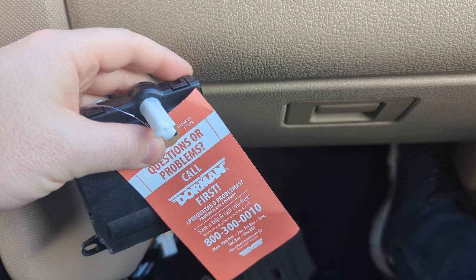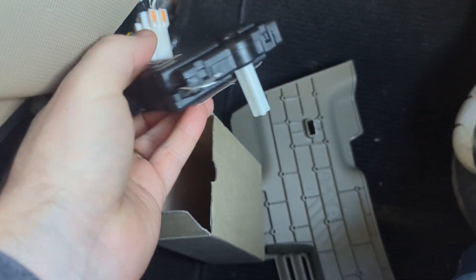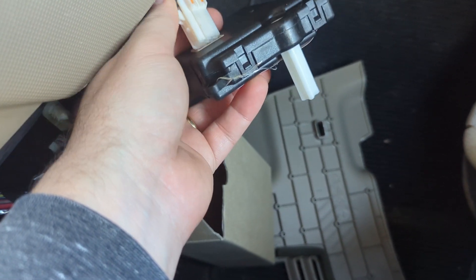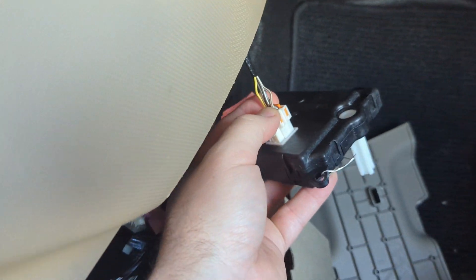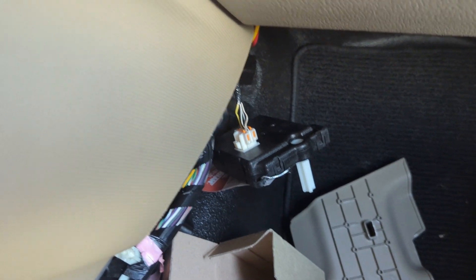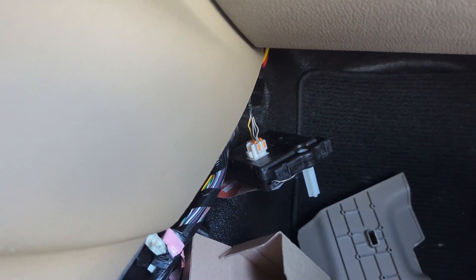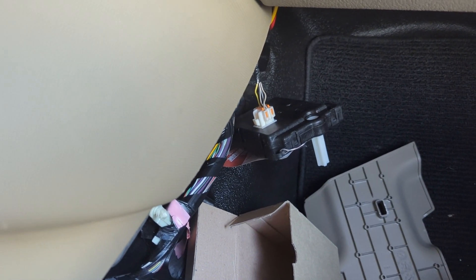The correct one — the Dorman unit — actually plugs in at a different location. For the automatic climate control unit, the plug comes out the side. I'm wondering if someone had tried to replace these doors before I bought the truck and wasn't having any luck. I don't have the original ones I removed — I tossed them long ago.